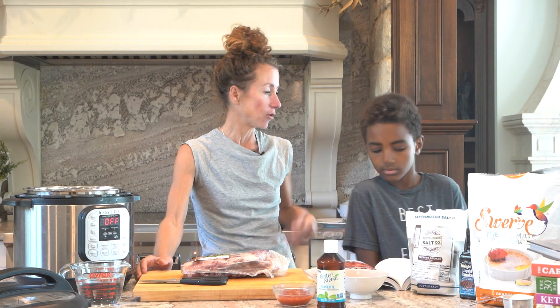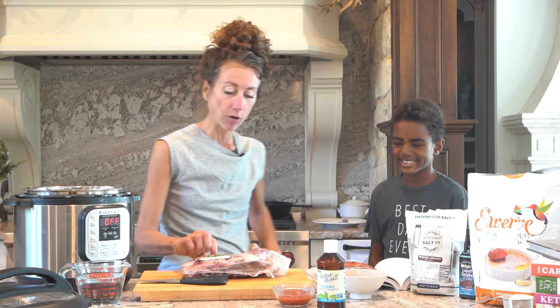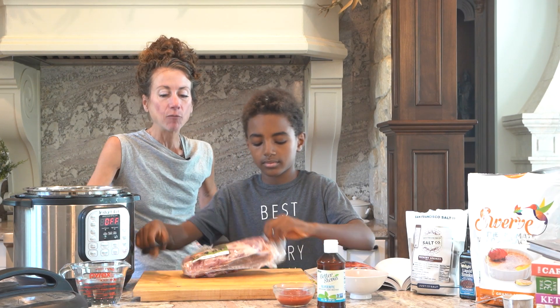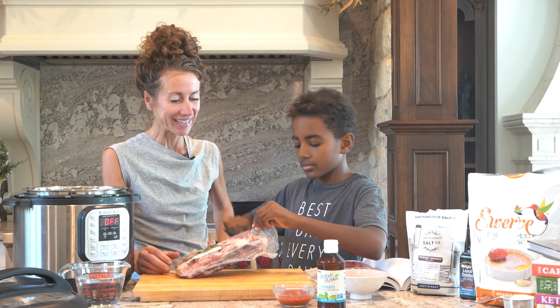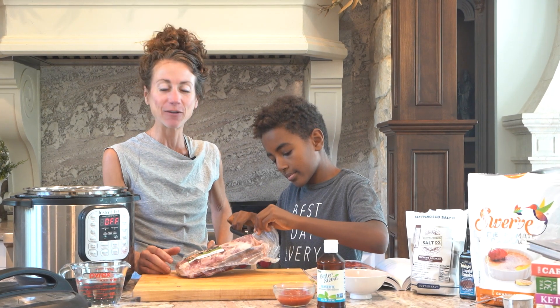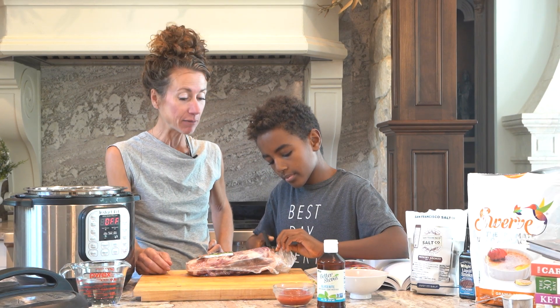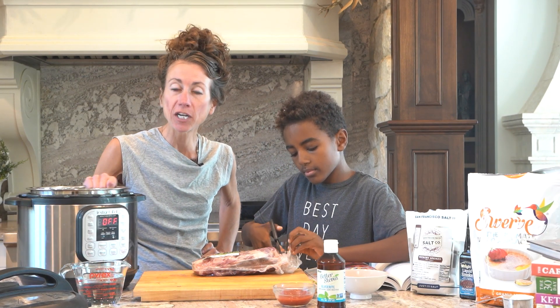I smoke ribs a lot. We fill up that smoker a lot, but today we don't have any smoked ribs so we're going to make pork baby back ribs. We have our Butcher Box ribs — we get this delivered twice a month. We usually get a lot of hamburger, a lot of ribs, and filet mignon, which we really like. And we're going to do it in an instant pot.